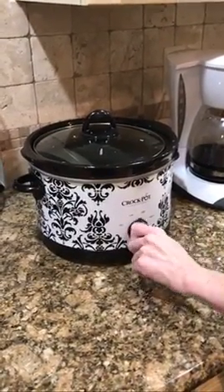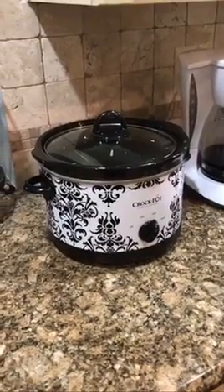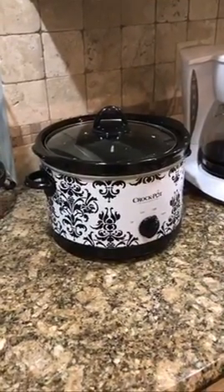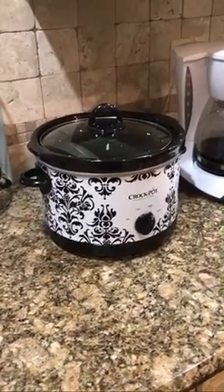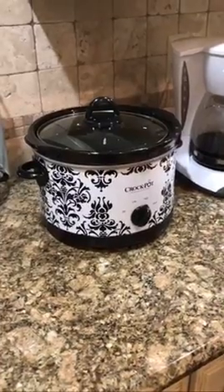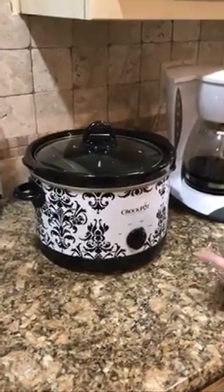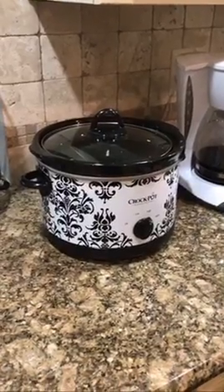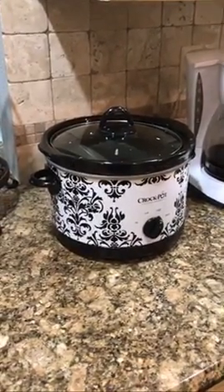We're going to turn it on high for now. We want it to reach a temperature of 130 degrees Fahrenheit. We do not want it to go over 130 when you're ready to mix your lye mixture into it, because it will cause a volcano explosion — we don't want a mess in the kitchen. So I'm going to turn it on high and keep checking it. It's going to melt and I'll use my trusty wooden spoon.